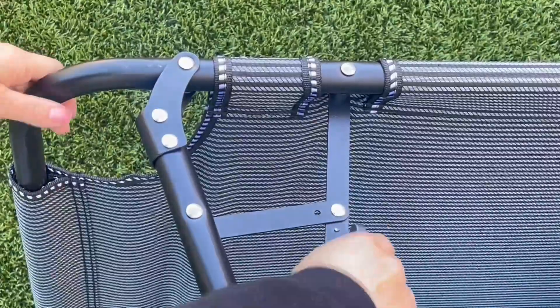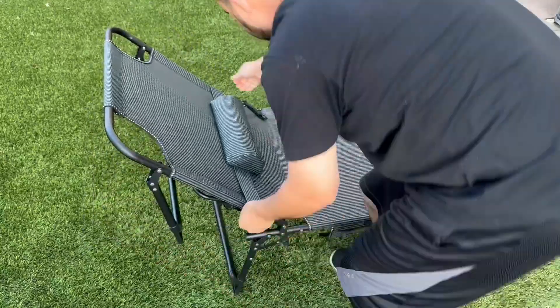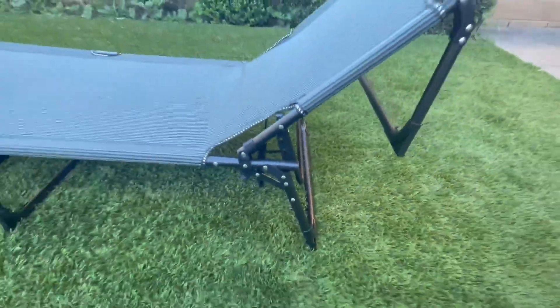So here we are unfolding it. It's so simple to lock everything into place, and it has a silicone tab which makes it easy to fold back up quickly. Here's position one, almost like a chair. There are three levels of adjustment in the back, the fourth level being all flat.